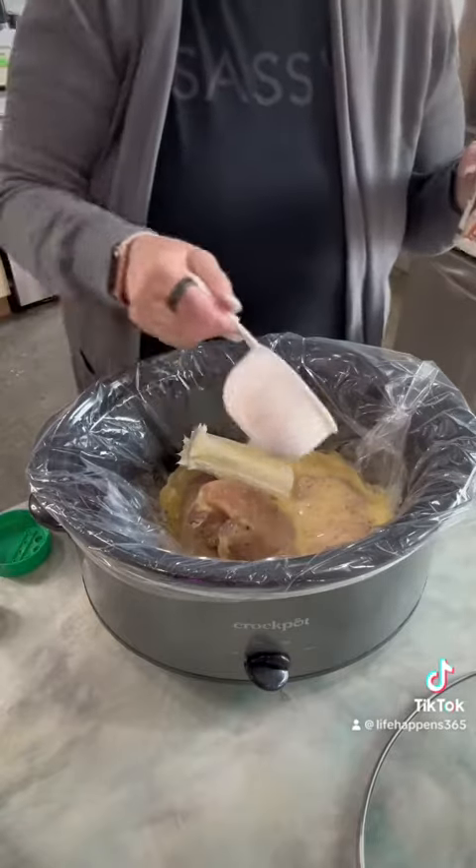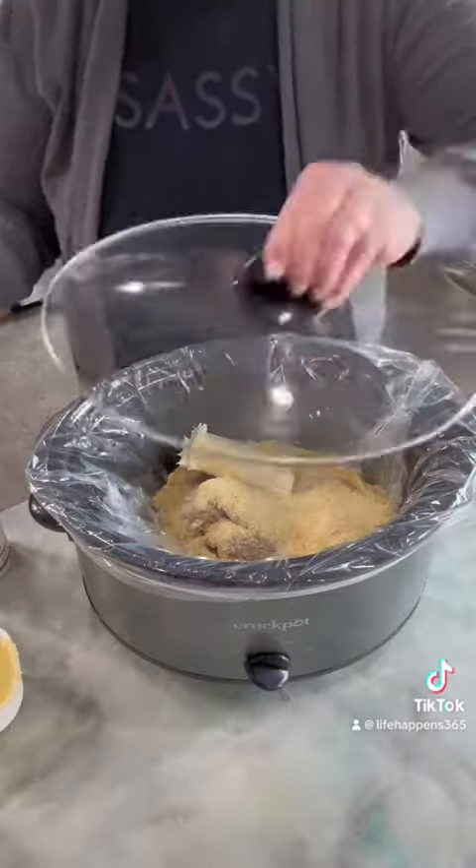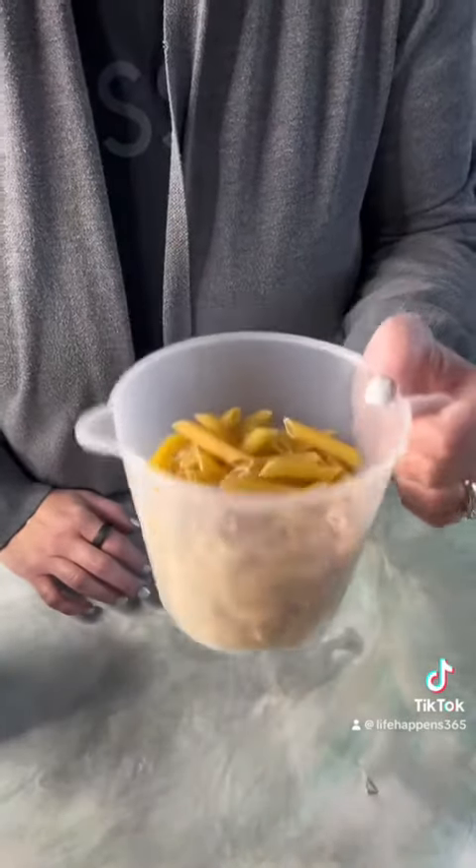Then you want to put your crock pot on high for four hours or low for six. I did mine on high for four hours. About three and a half hours in, I boiled three cups of noodles.